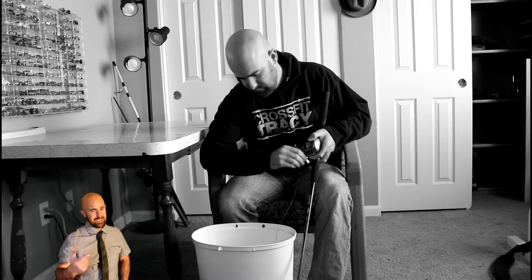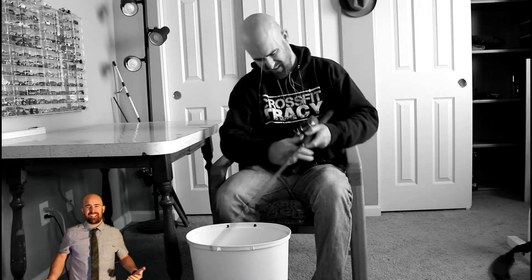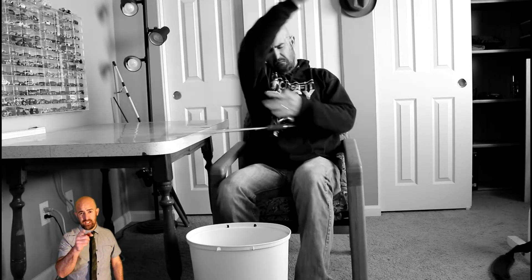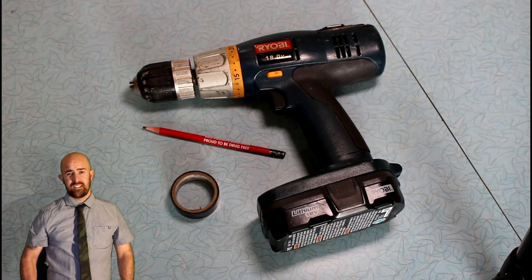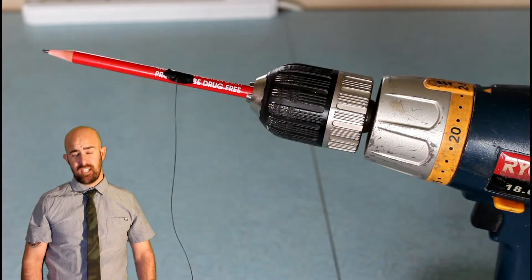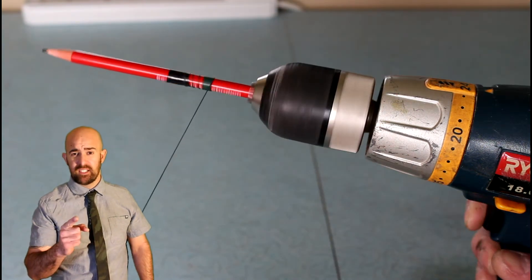Are you still removing your old fishing line in the slow and stupid way? Don't end up like this guy — what a mess. Try the new scientifically developed drill and pencil way. All you need is a drill, a pencil, and some tape. Just stick a pencil in your drill, tape the line on, and bam — you're pulling line like the pros.